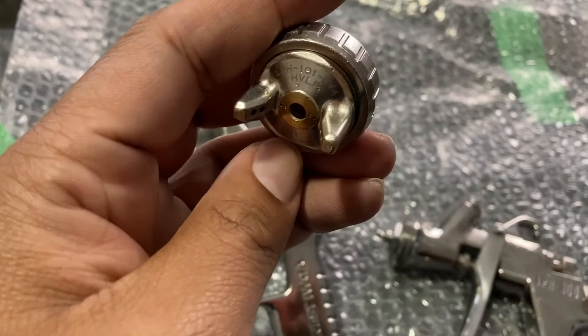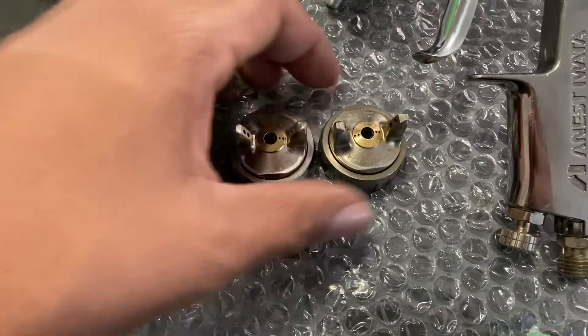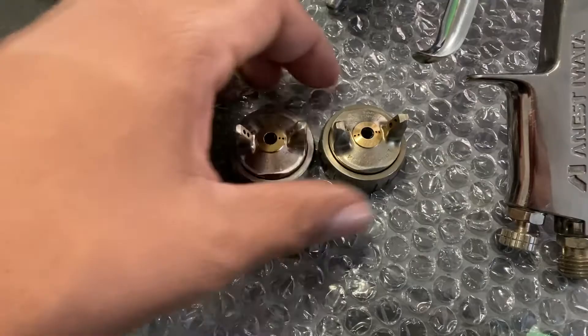For the LPH-101 and LPH-300, the two caps are almost identical — I kind of like that. So I guess if anyone, like me, ever loses or breaks something, there's a chance to replace it with the other model's cap. That's a good thing to know.